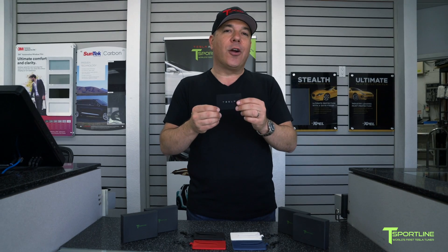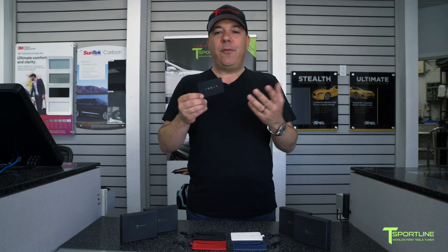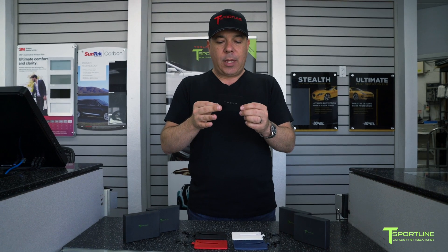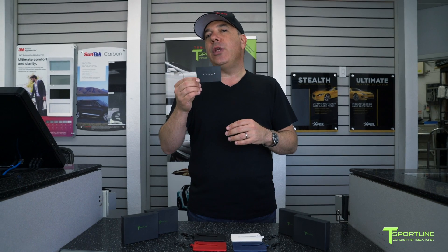Let's talk about the key card for our Model 3s. It's very interesting — unlike any other Tesla key for locking the car, unlocking the car, starting the car. It's very unique and you really need this card in certain applications, so let's talk about those.